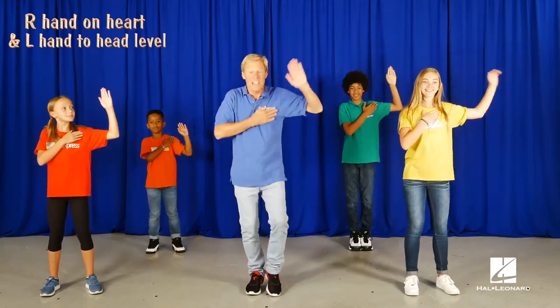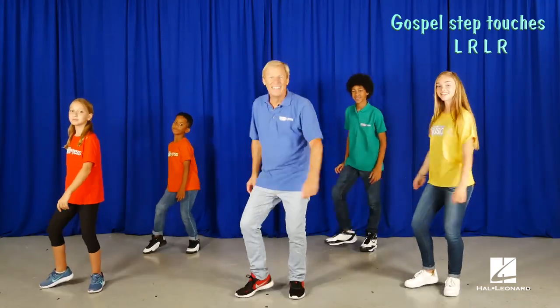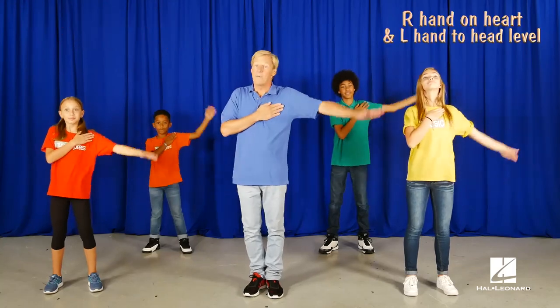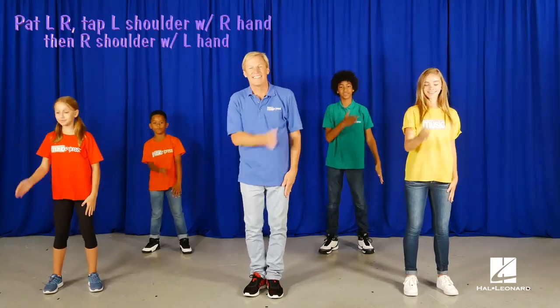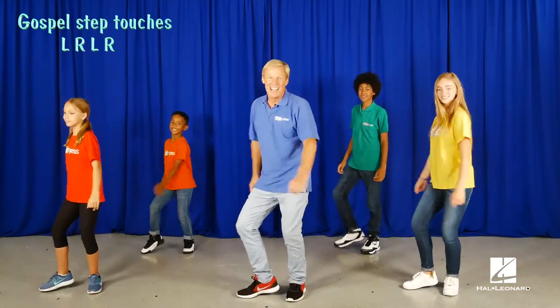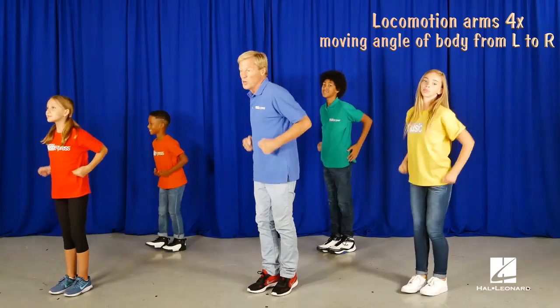Gospel step touch, just like the beginning. And do the move. Repeat it. Gospel step touches. Locomotion arms.